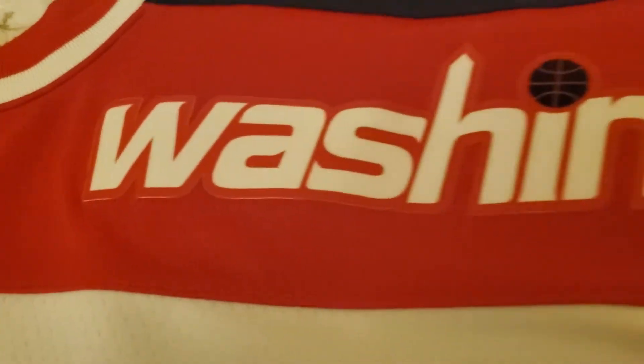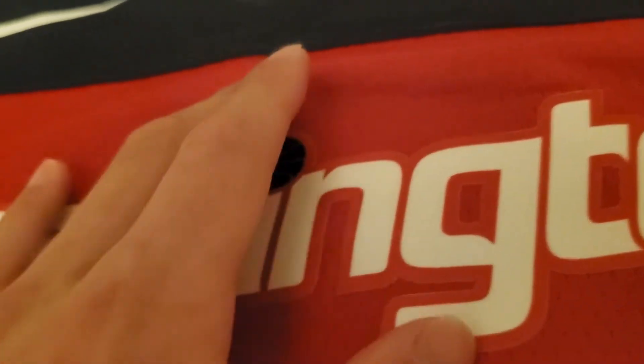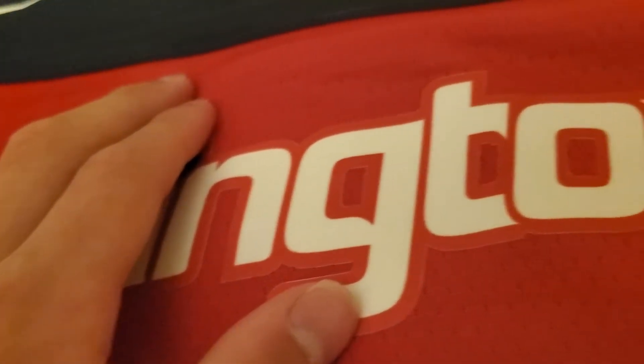Next thing I want to look at is the patches. There is a little white that you can see around the patches, but it's no biggie. These are heat pressed patches. They are very soft, getting softer as the months go on when they make these. Those aren't going to come off.